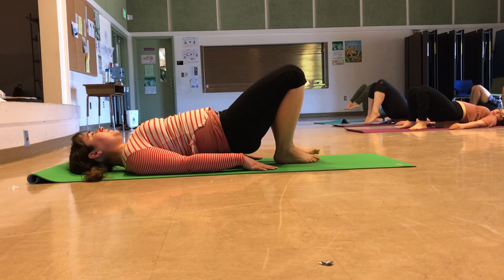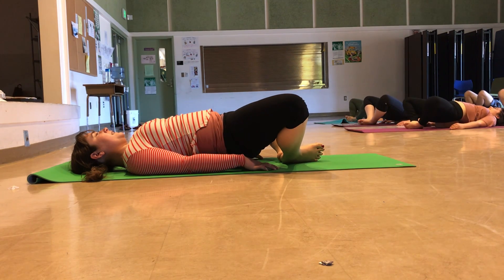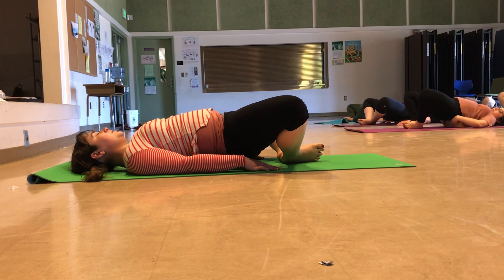Walk your feet in close together and open your knees apart, coming into butterfly legs. Let the knees sink towards the ground. With the hips slightly elevated, you're going to get more action in those inner thighs. This actually stretches out that transverse abdominal area that we've just worked so hard. Simply let yourself hang — can you relax the belly? No longer trying to hold your legs up, but instead letting them flop open.